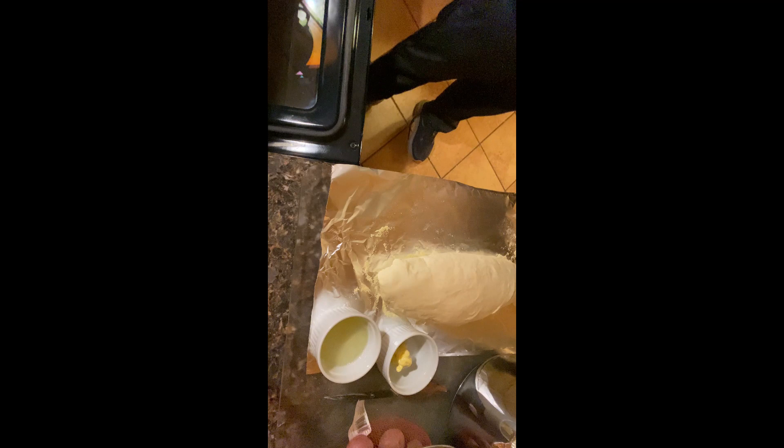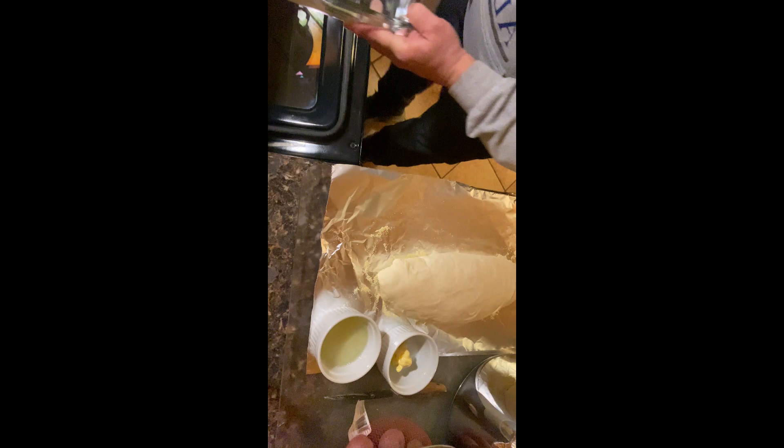I have my pizza stone here that I'm going to use. If you don't have one, you can use a heavy-duty baking sheet lined with cornmeal. I'm going to throw this into the oven and also put a pan full of water on the bottom rack. The pizza stone is on the top rack and the water pan goes on the bottom.